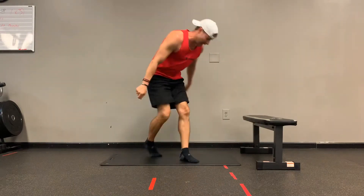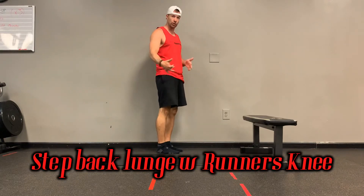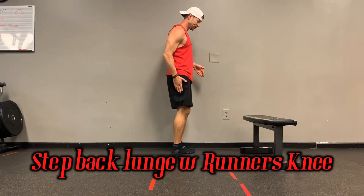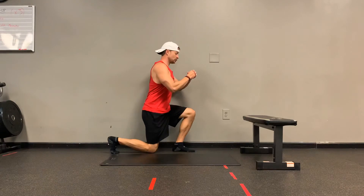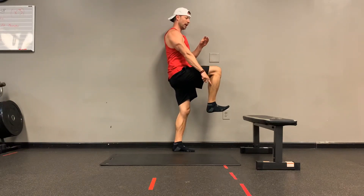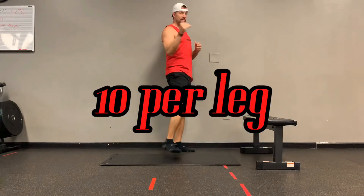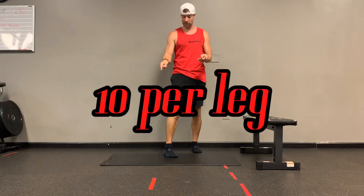The next exercise is a step-back lunge. I want you to count one, two on each side — do all 10 on this side first. Drive that knee up, you want that nice angle, foot flexed. So here to here. 10 on the right, 10 on the left.